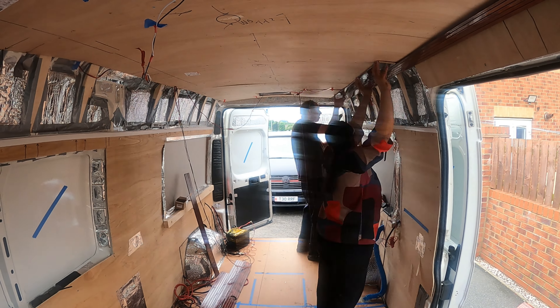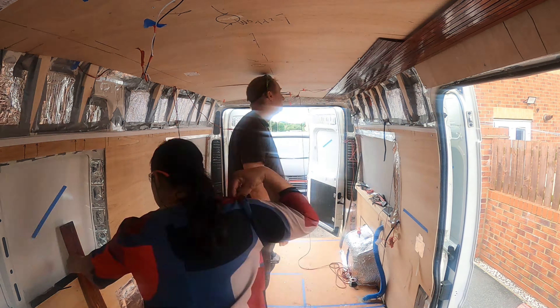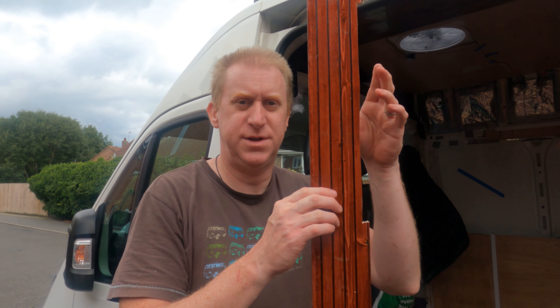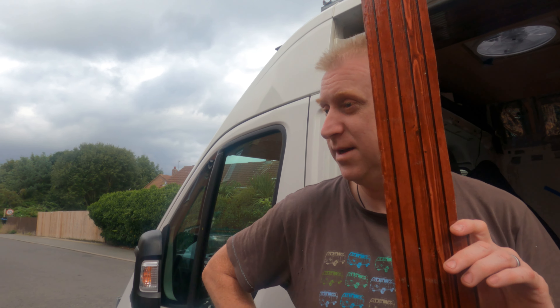The tongue and groove was then fitted using a fitting kit — a small bracket that sits within the groove and fastens from the back. I managed to cut through on the wrong side and wasted an entire board, which I'm really annoyed about. I'm not sure how I did it, but I know it's because my wife measured it wrong — of course. Can't get the staff.